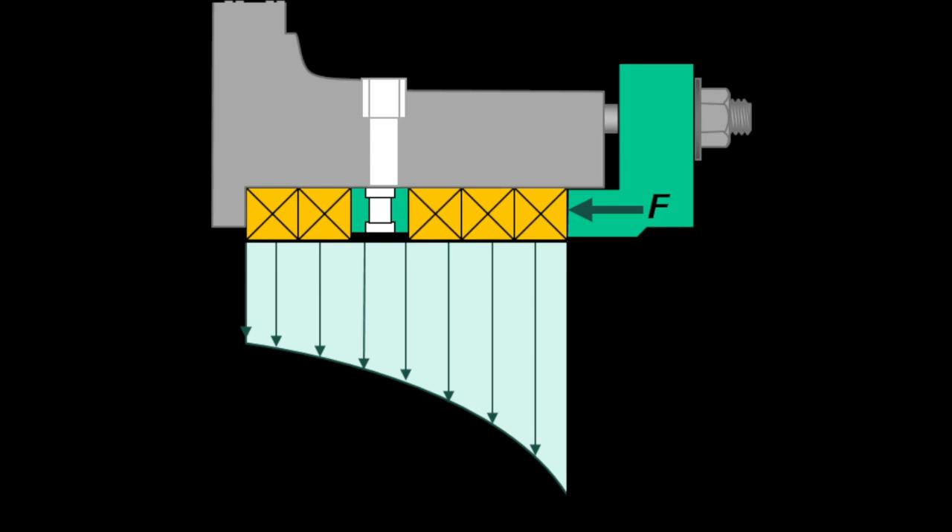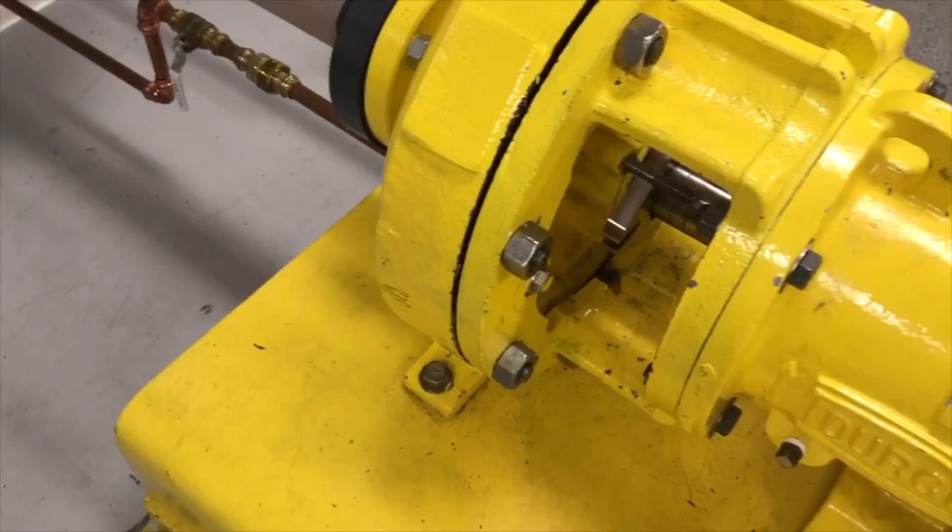Once you have the packing out of the box, you can look for common failure modes. The number one issue we see for premature packing failure is solid embedment into the ID of the packing ring. These solids stop the packing from forming a tight seal on the rotating shaft, creating uncontrollable leakage. Solid embedment is caused by a poor flush system — things like poor flush pressure, poor flush quality such as solids trapped in the flush water, or lantern ring dislocation. We will discuss this in more detail in the third video of this series.